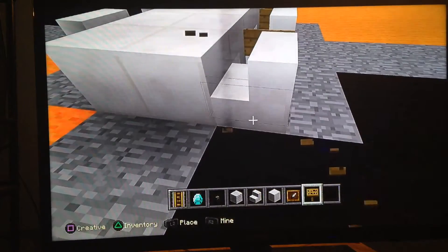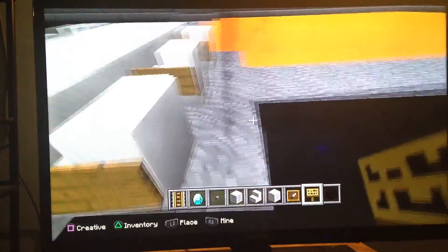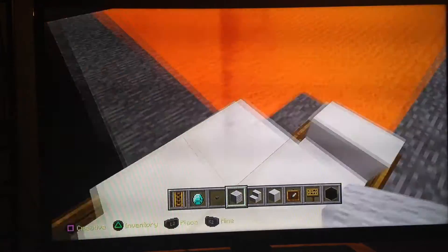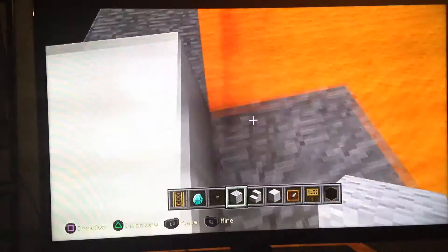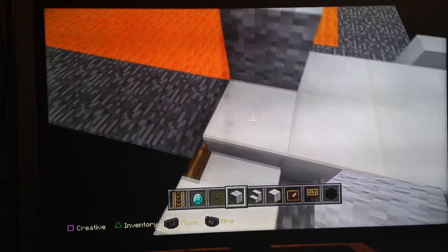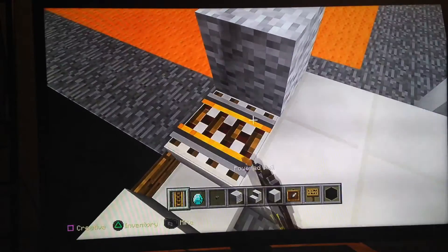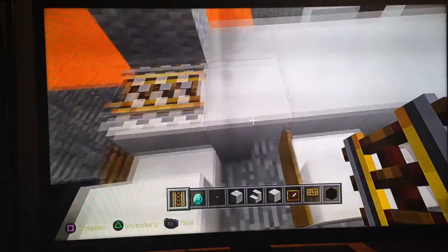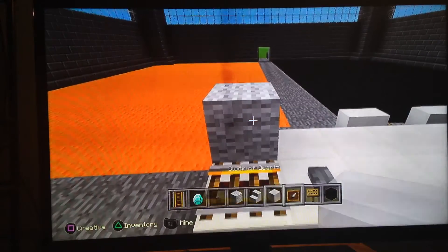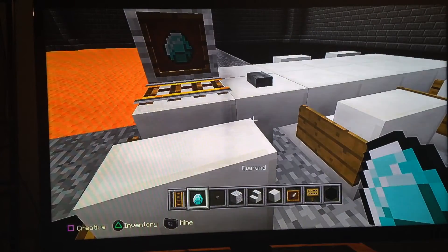Now we can do the computer. I'm going to go over here and place the white wool on the end, and then I'm going to be placing the rail so it faces out. Then I'm going to put the button right there so when you click it, it lights up and acts like you're actually using it. Let's put the item frame in there and place the diamond so it's facing up — then it looks like a computer screen.